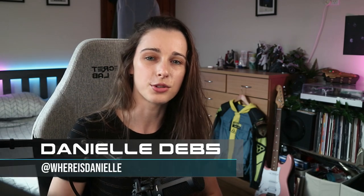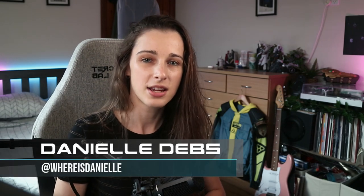Hey guys, I'm Danielle, and a few months ago Ubisoft reached out and asked me to make a cosplay of one of their operators from Rainbow Six Extraction. I picked Ella, and so this video is going to be an overview of how I put together the costume and showing you everything that went into making it.